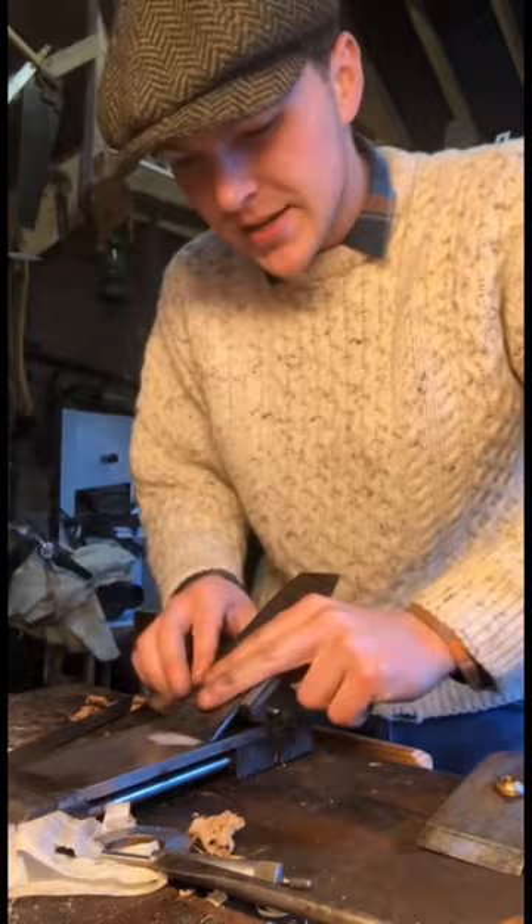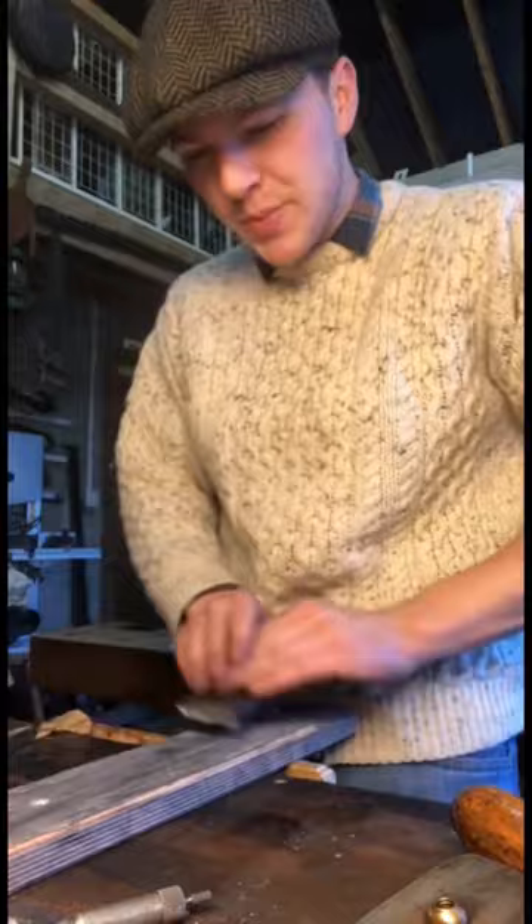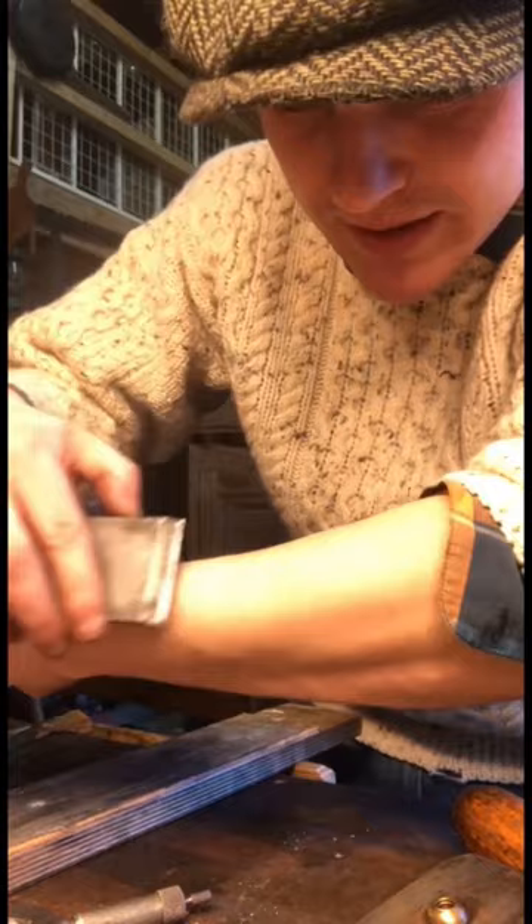Once again with WD-40 to just hone our angle here and get it nice and sharp. What good would an edge be without a nice stropping and a lovely sharpness test?